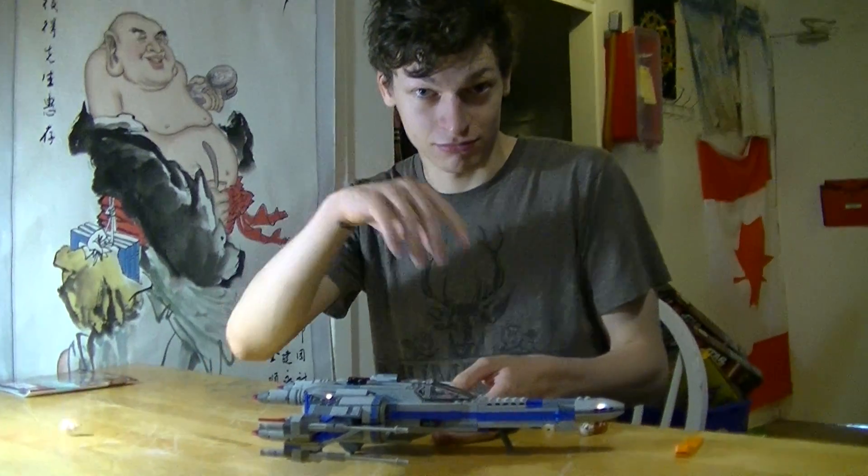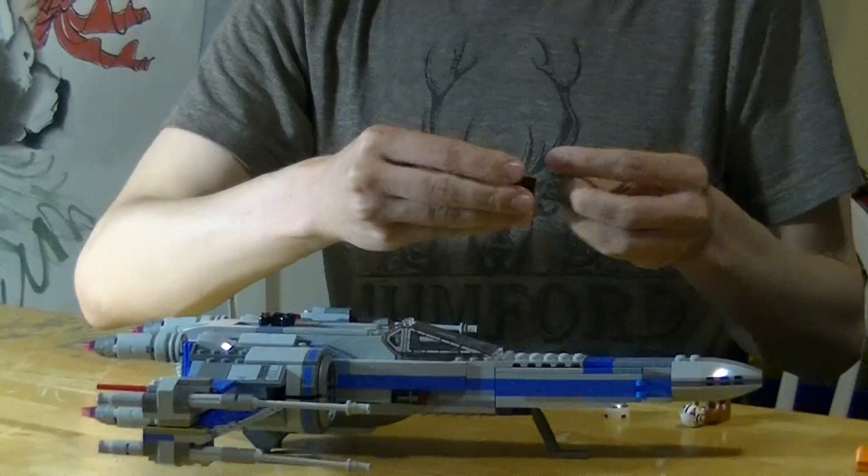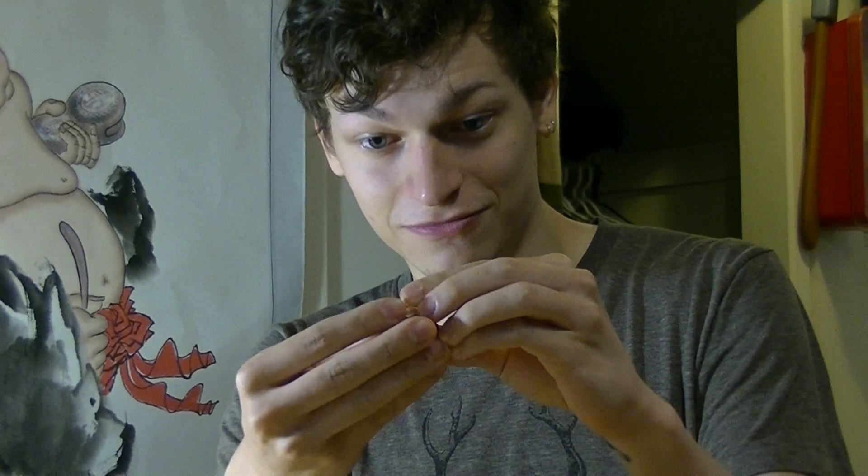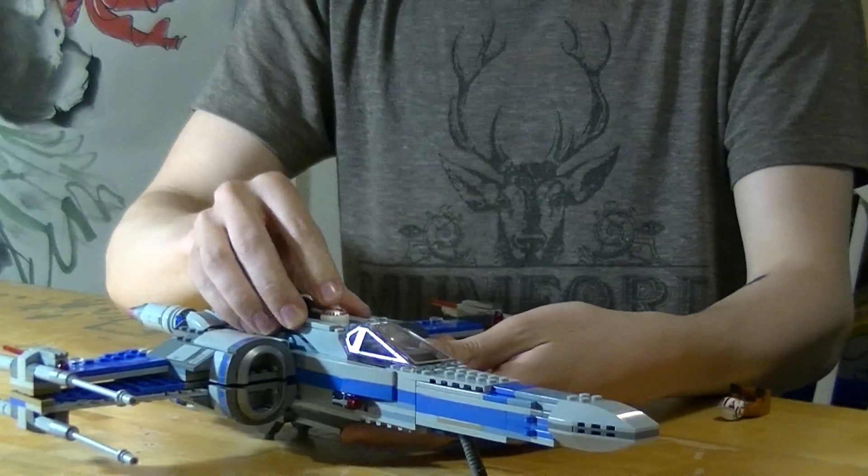First, you take out the BB-8. Grab a brick that's a 2x2 of any color, get a 3x2 flat of light gray, put it on top of that brick, get a droid head like an Astromech R2-D2 head — this one's an R4 unit — put it on top of that, then put it right in that hole where BB-8 went.